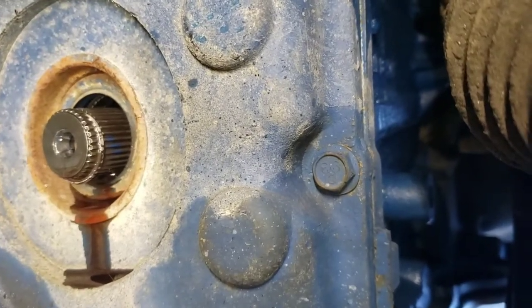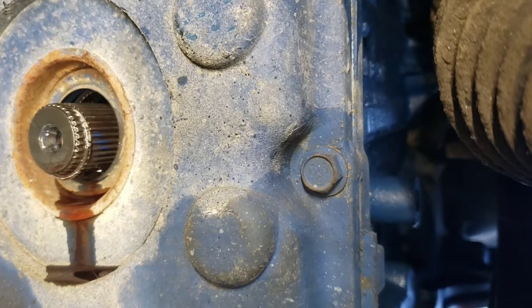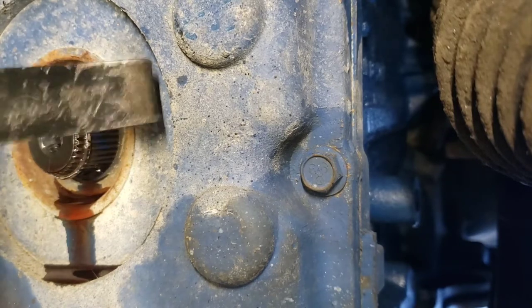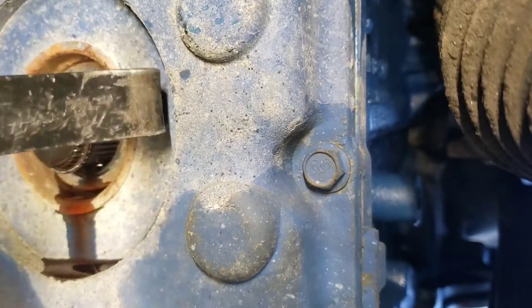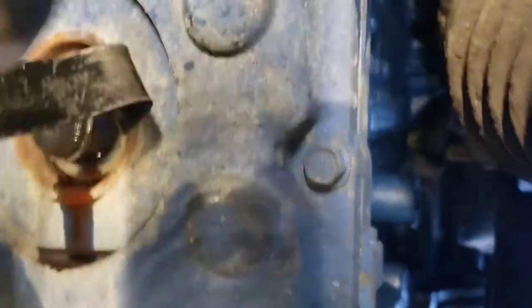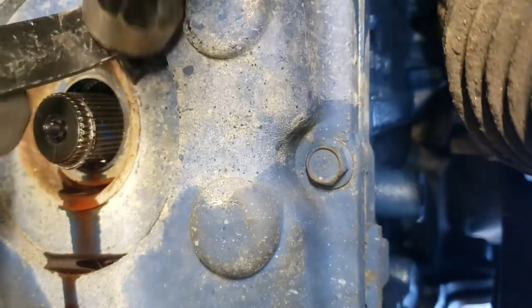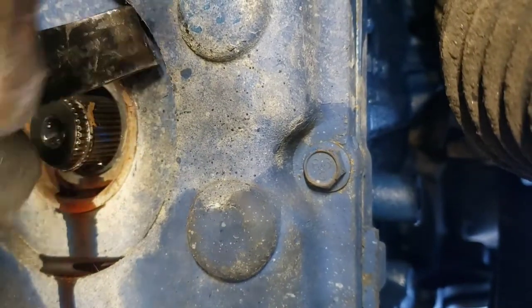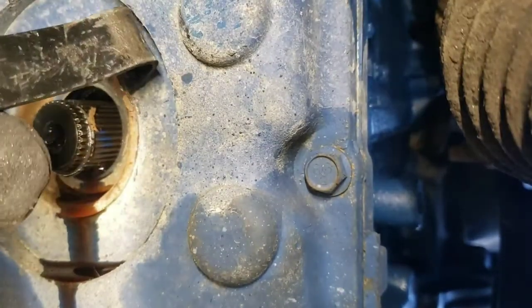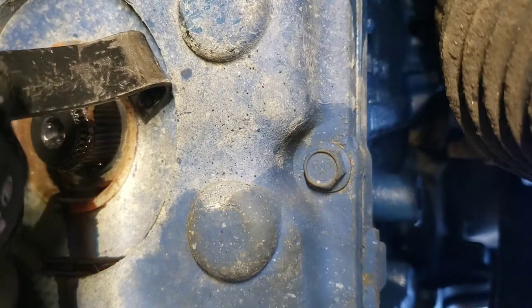You're gonna end up destroying this — there's no way to remove this without destroying it. Can't hit it with anything, especially with the camera there. The edge is starting to peel up. You just work it. There's no easy way — nothing's easy in mechanics.